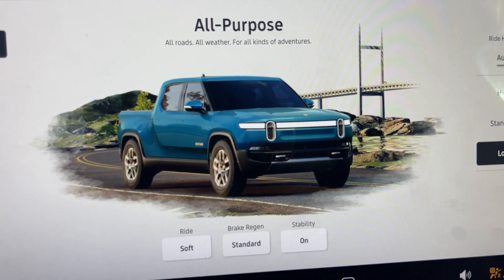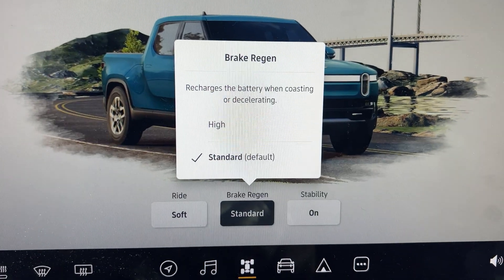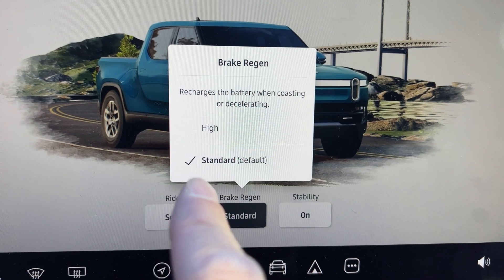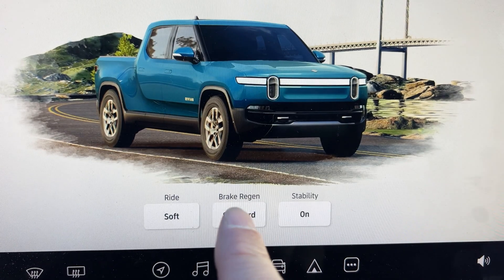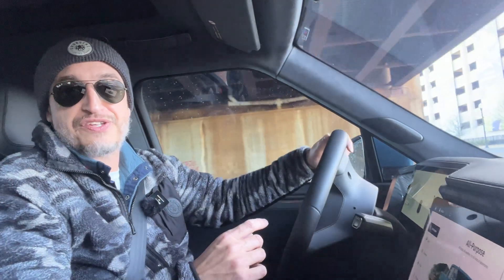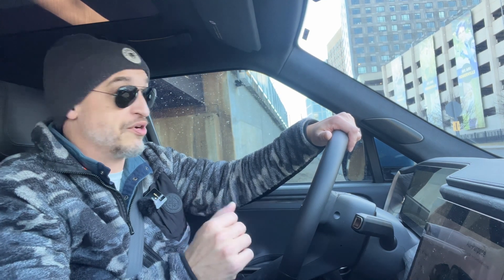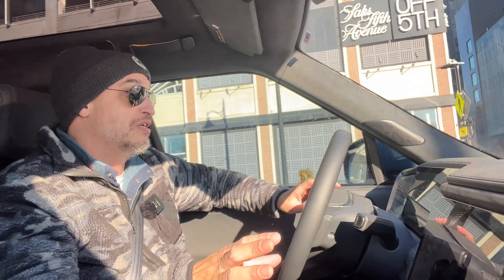We go over to the main screen here, you can see all-purpose, and then there it is — standard regen. We've got basically two modes: high, standard, default. I'm going to leave it on standard right now, and let's see what that's like. I'm driving at about 10 miles an hour, and I've got a stop sign right up here. If I nail the stop sign right, I can slowly ease off and come to a complete stop. That's pretty cool — in my opinion, it's not too aggressive. It's actually pretty, pretty smooth.